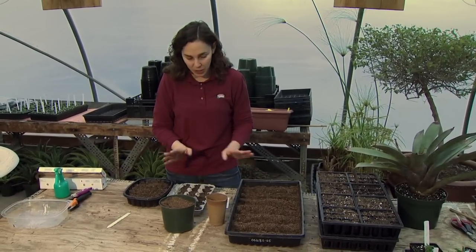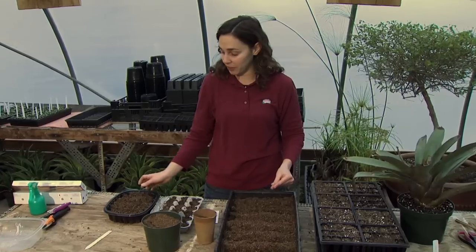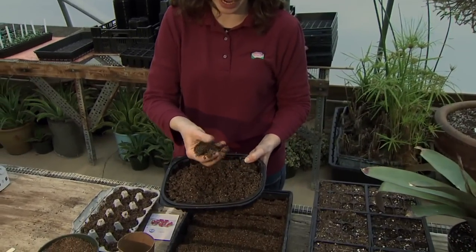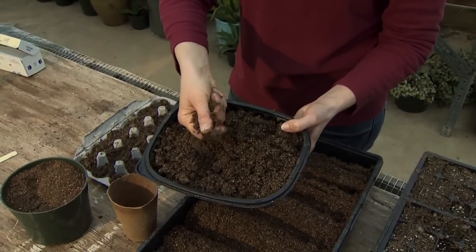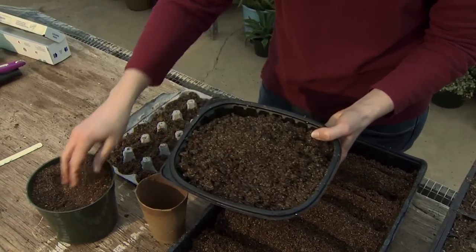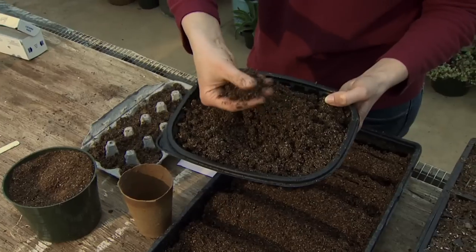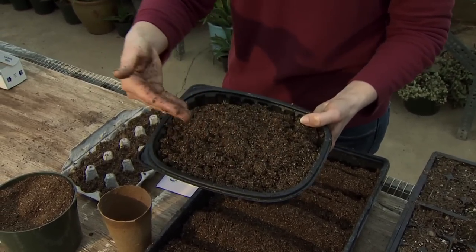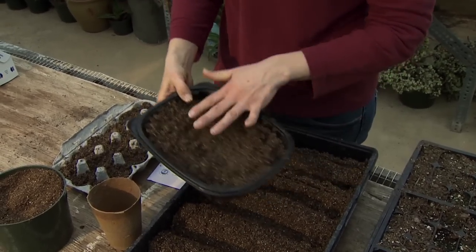To get started, fill your trays with some damp media. Get it damp beforehand — not so wet that it's dripping, but a nice moist media that holds together a little better. It can be hard to wet the medium thoroughly once seeds are in there, and you'd also risk washing seeds too deep, so it's good to start a little bit damp.